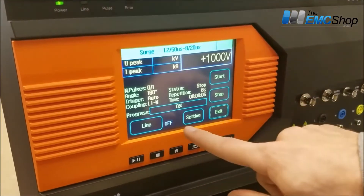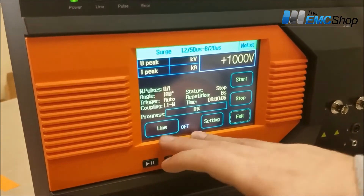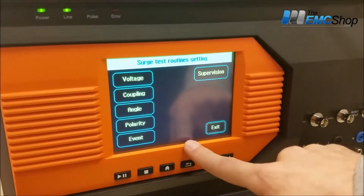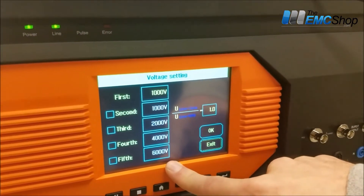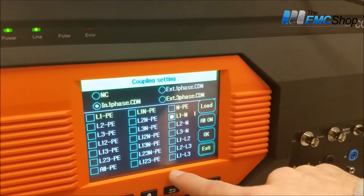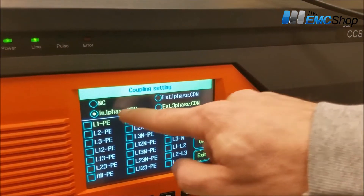So then surge. With surge, we'll actually test with the line on. We already have that set in the back, making sure that the safety switch is on. Line is now on. Similar setup — you can change your voltage there. Coupling: we want to test the line. Right now we're testing line to neutral.